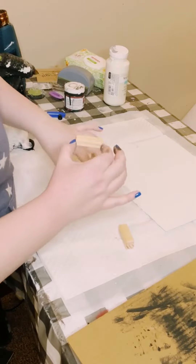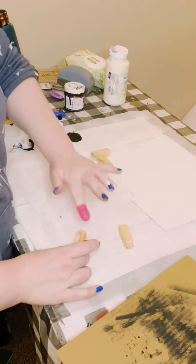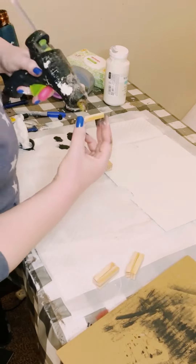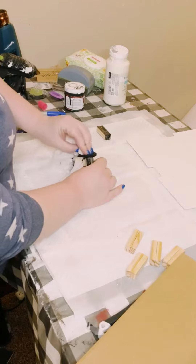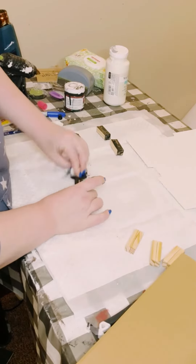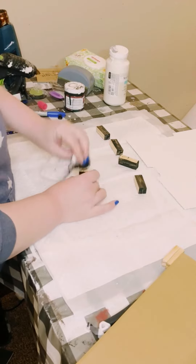Then I grabbed some Jenga blocks, also from Dollar Tree. Just glued two of those together and I did a total of six of these bundles. Once you have those glued together, just paint them with some more of that black acrylic paint and allow everything to dry.